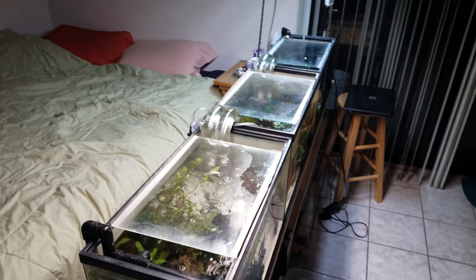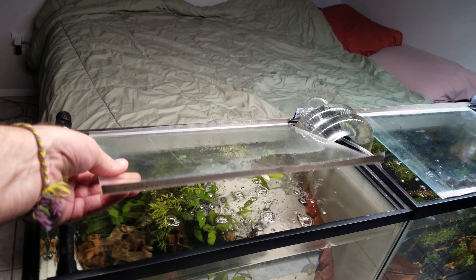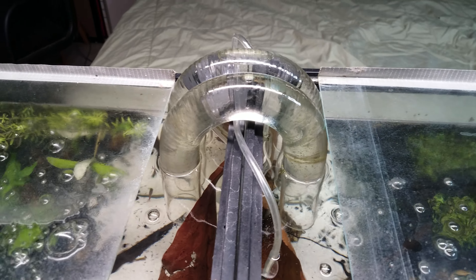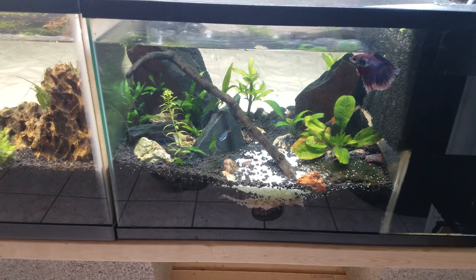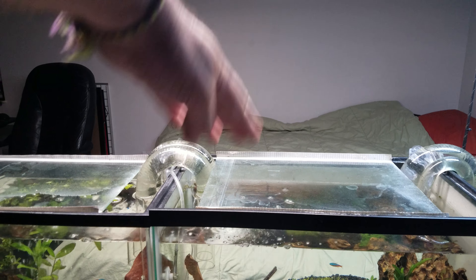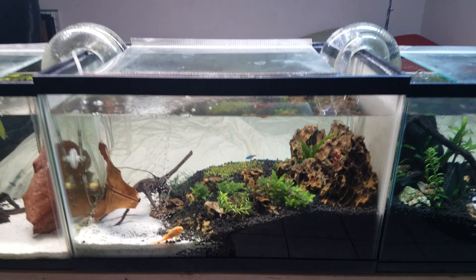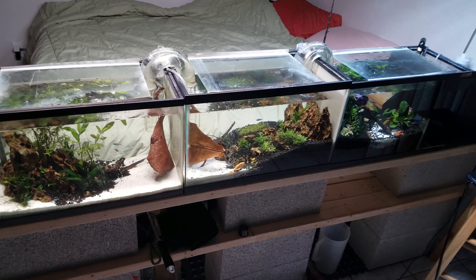Now I have free access to the tops to do my maintenance in here. These are just pieces of glass, and there are the tubes again I was talking about. I'll also leave the light a good foot and a half high because they're only 10-gallon tanks, and the lights I have are pretty intense. I get algae problems if I leave the light right on top of them.